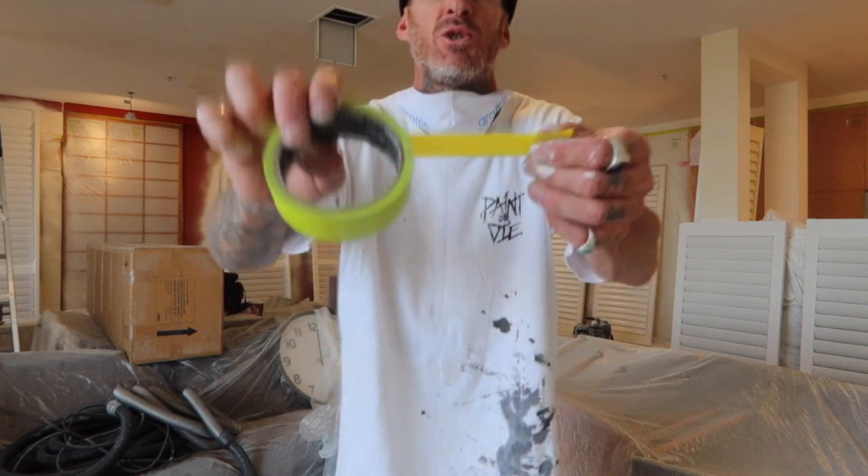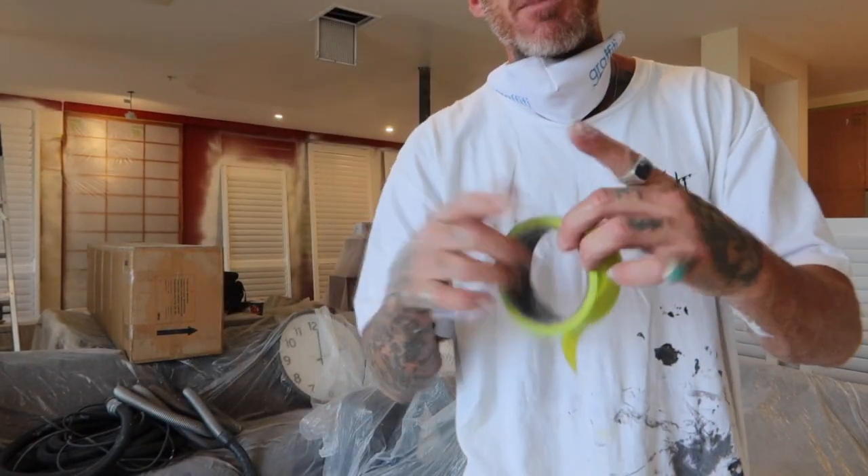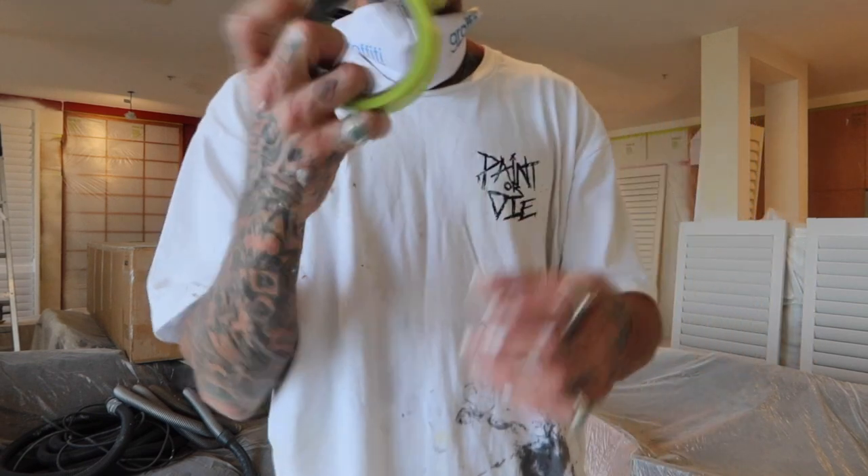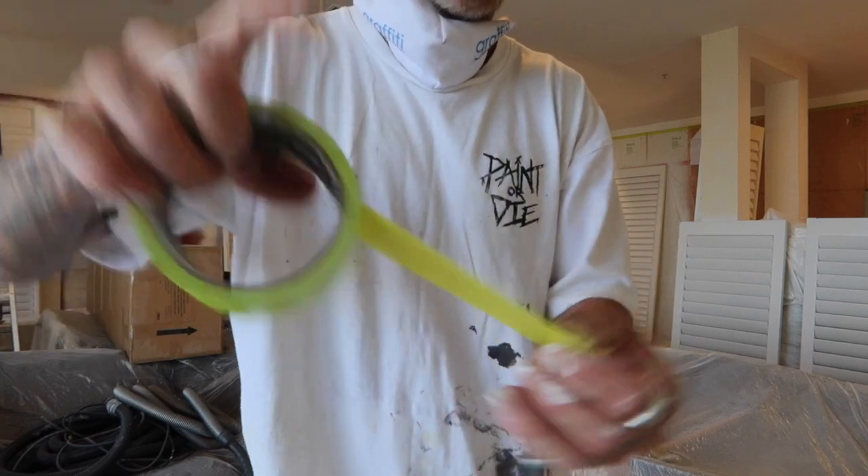Hello, this is Josh from Painting by Josh. In this video I'm just gonna give you a little short rundown on how I like to double up my tape. A lot of the time you might have a gap between something you need taping and it can be wider than the tape that you've got. This is a 36 millimeter. I'm running the iQuip Envo.